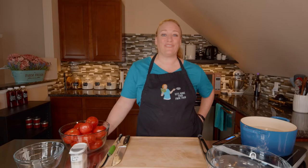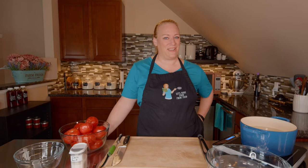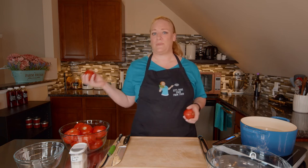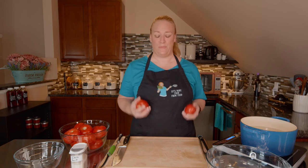It's another great day here in the Let's Make Food from Food Kitchen where I am making stewed tomatoes. Stewed tomatoes is relatively simple. It does take a little bit of time and a little bit of prep work, but it's worth it in the end because when you're making all of your recipes that call for stewed tomatoes, you've got your own homemade.